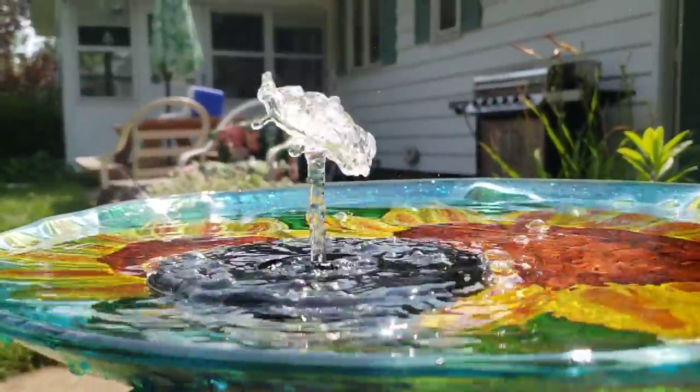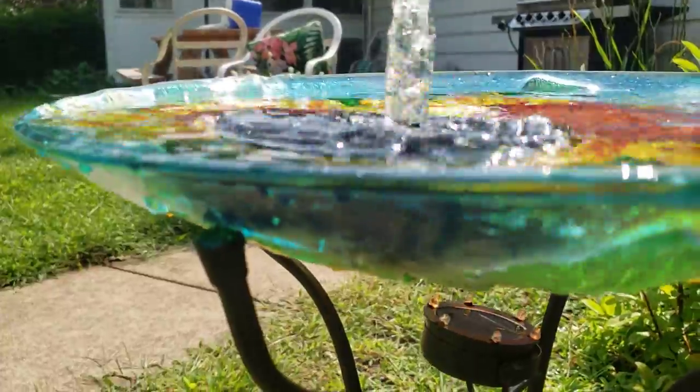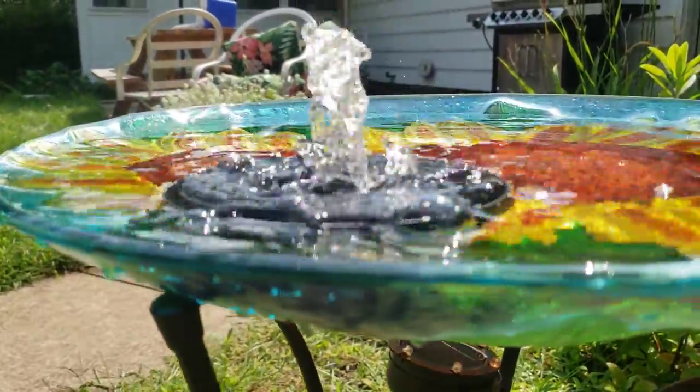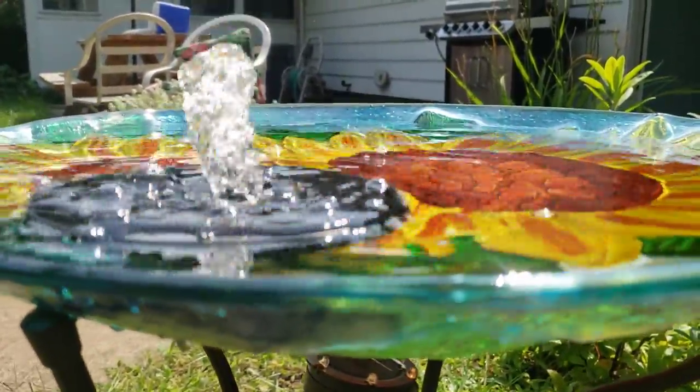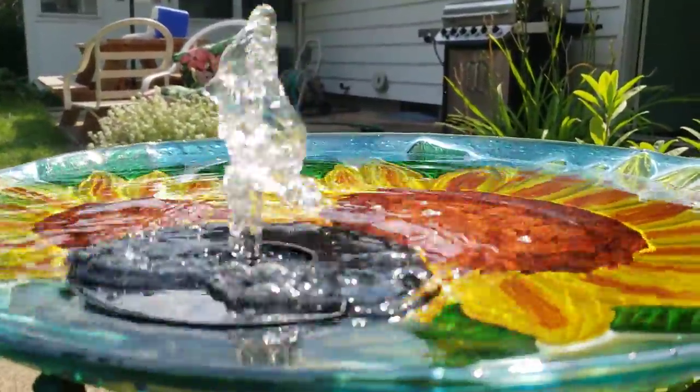Thanks for checking this out with me, guys. I don't know who had more fun, you or me, because this was pretty cool. I might want to put it in the center because I might be losing a lot of water off the side — maybe that's just because it's so full, I don't know. But it looks beautiful. Thanks again for checking it out, guys — have a great day, bye bye!